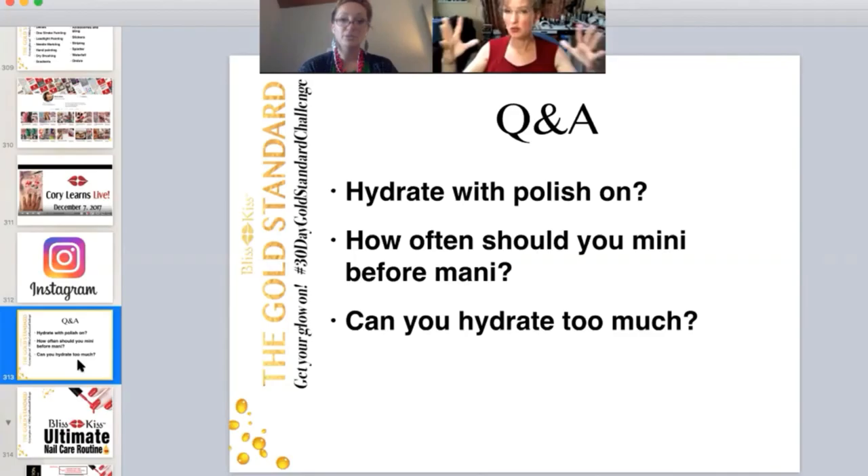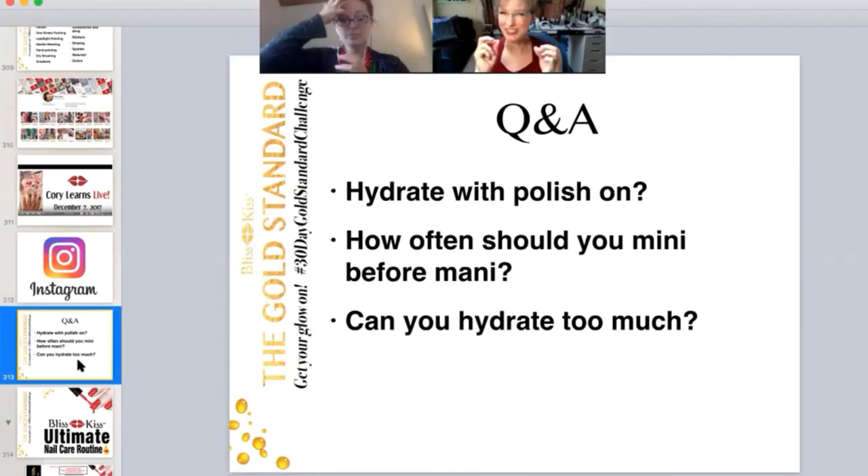So I do intensive hydrations with naked nails between manicures. But you do apply daily with your pen with polish. I do. I'm actually applying it to the polish and rubbing it in, because polish is not solid — it does have little holes. Polish dries out too, which is why the longer you wear it, the more C curve you get, and you'll also get fine hairline cracks. That's because the polish is drying out.